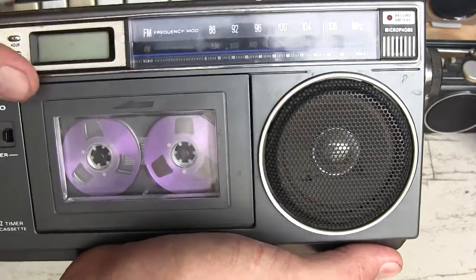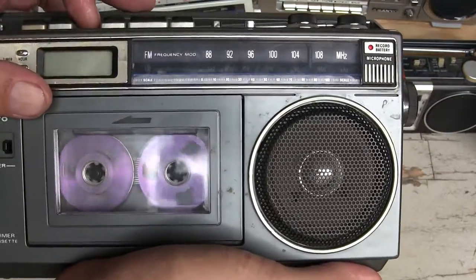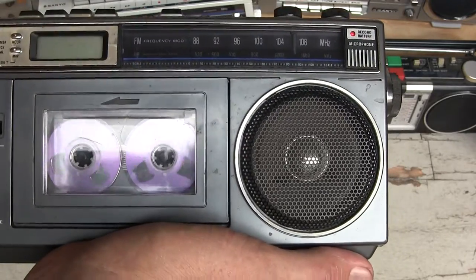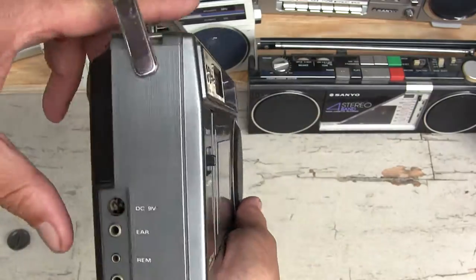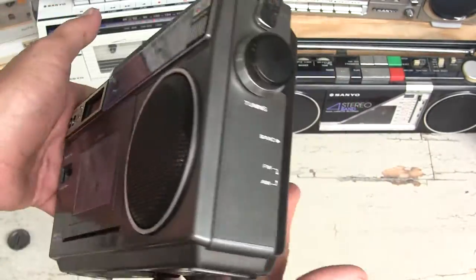Let's try a little recording off the radio. Okay. Let's hit pause, let's hit rewind. Come on, there you go - a little sticky. Alright, and hit stop. So this again is a Sanyo M1950AF, a little boombox.